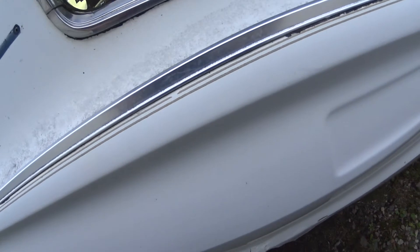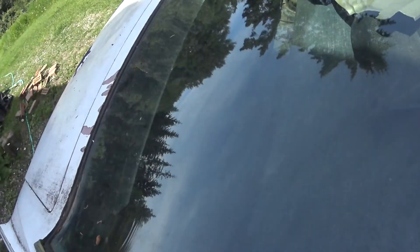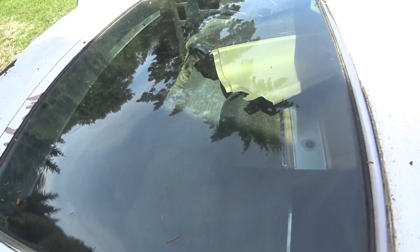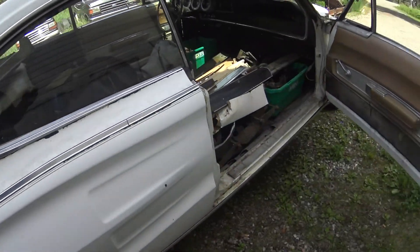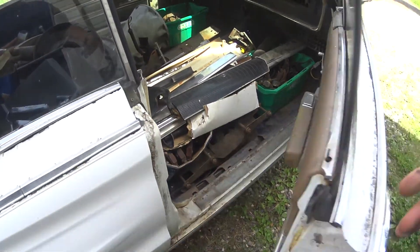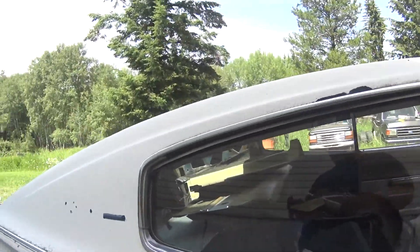And then underneath, like if you look in it, the floor is like solid. It's a good floor. The rocker isn't good, but it closes like it came off the lot still.